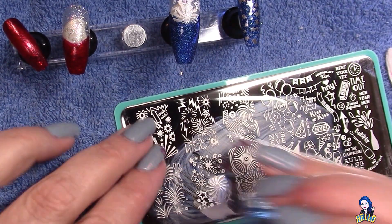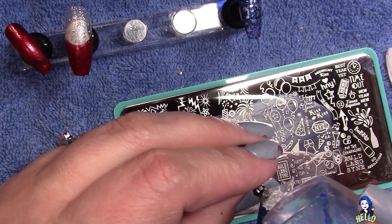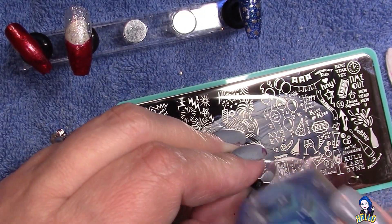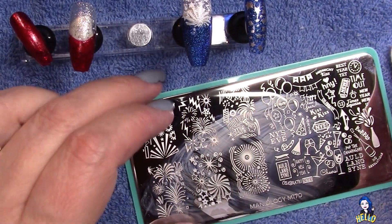I'm just adding a few extra stars here. The really nice thing about stamps like this one is that the elements aren't so close together, so you can quickly pull away just parts and pieces.